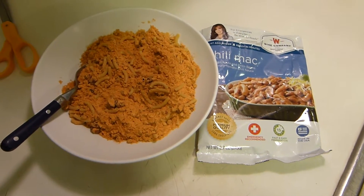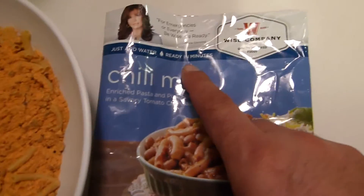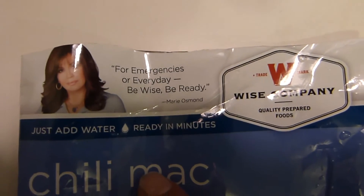Here we have the Wise Foods Chili Mac, as Maria Osmond would say. For emergencies, every day — be wise, be ready.